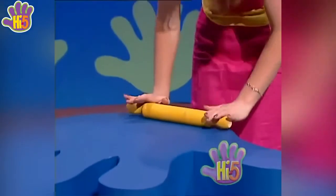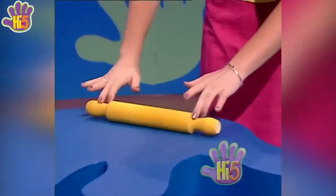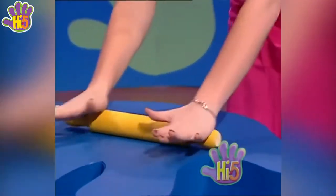Next, squish the dough into a round flat pizza shape. Squish it that way, squish it this way, squish it that way, squish it this. Make sure there's no dough that you miss.